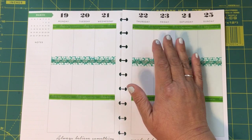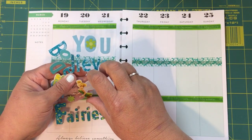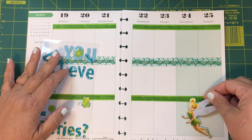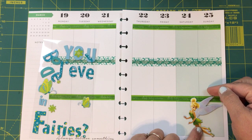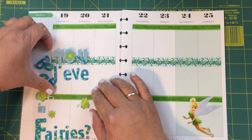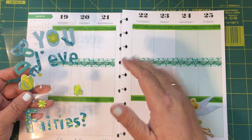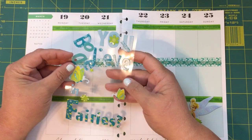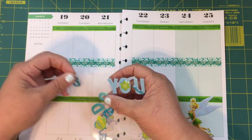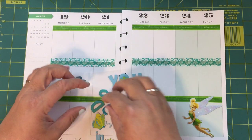Alright, we're gonna put these stickers around here. I think I'm gonna do Tinkerbell right here down toward the bottom — we're gonna cover up Saturday and Sunday. I already know what I have to do for the week, so when I cover up a whole space like that, for the most part I already know. I don't think I'm gonna put the whole thing that says 'Do You Believe' — I think I'm just going to use the 'believe' in here.